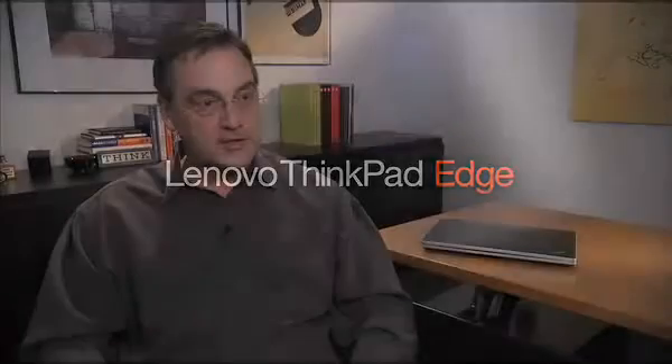I'm David Hill. I'm responsible for the design of ThinkPad. The way we've treated the design of ThinkPad for the last 17 years is to evolve the simple black box idea that's truly become an icon in the industry.